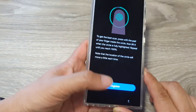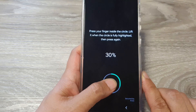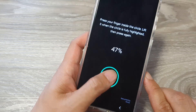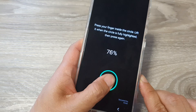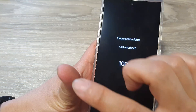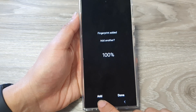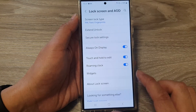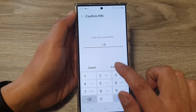Tap on the Register button to go ahead and register your fingerprint on the device. You need to place your fingerprint from the side, middle, and around to the top and bottom of your thumb so that it can read all the fingerprint marks around your thumb. Then tap on the Add button or the Done button, and then tap on Done.